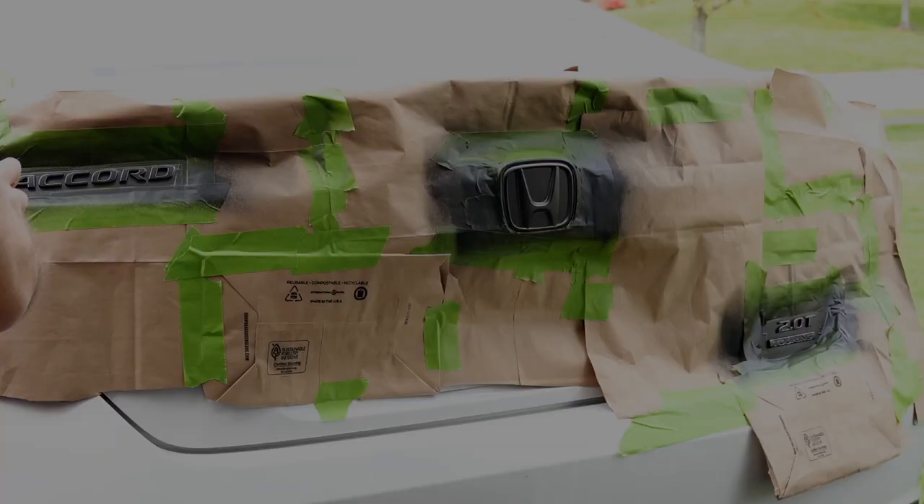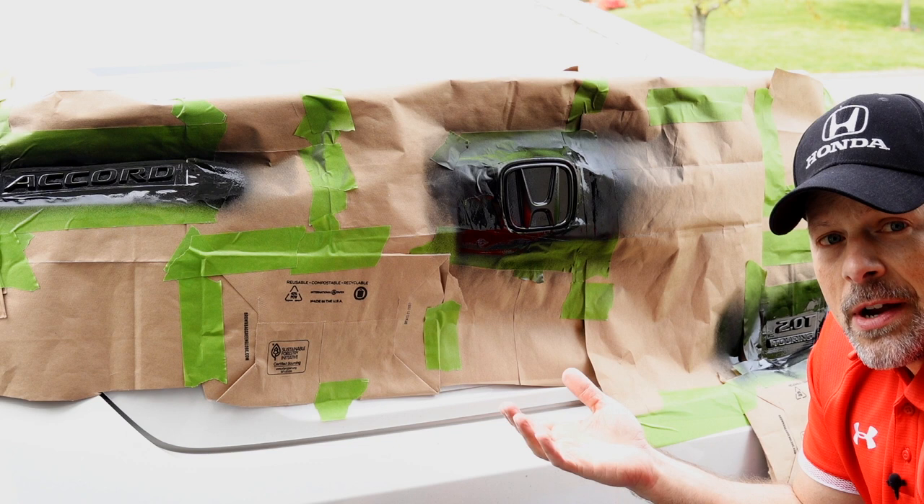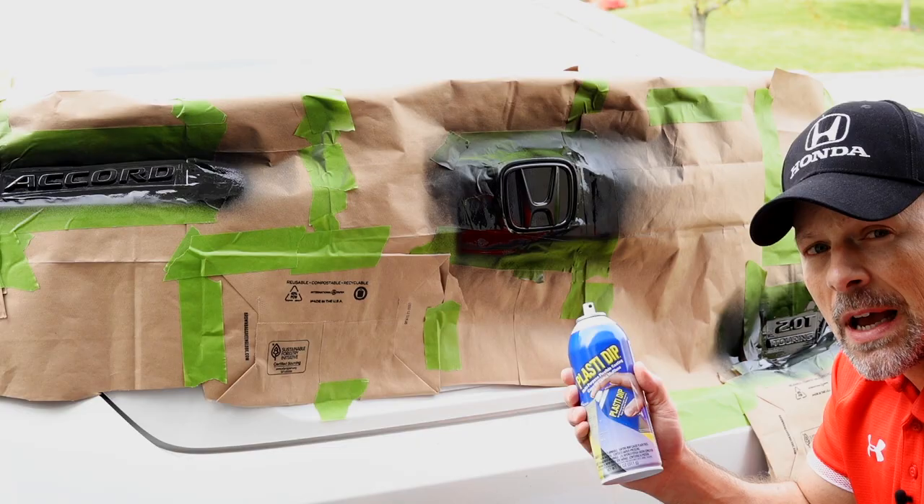It's been 20 minutes and this is definitely dry to the touch. Remember, this stuff can easily be removed — if it doesn't come out to your liking, it peels right back off. If you like texture, fine. If you want it glossy and very smooth, you can do that too. If you don't like it at all, maybe you're out the cost of the plasti-dip, which by the way I did buy on Amazon. If you're interested, I'll leave the link in the description below.